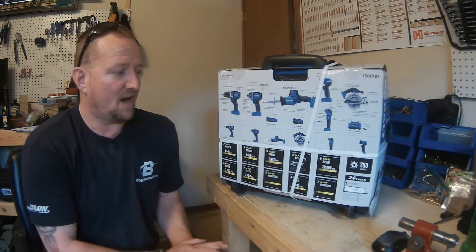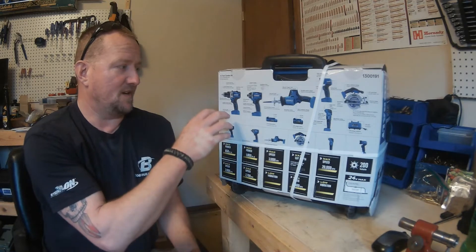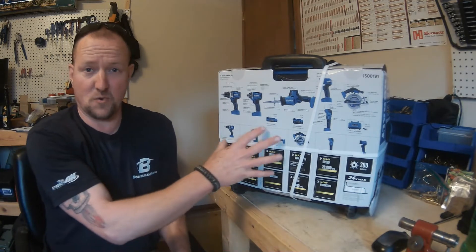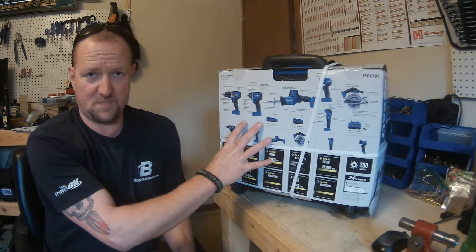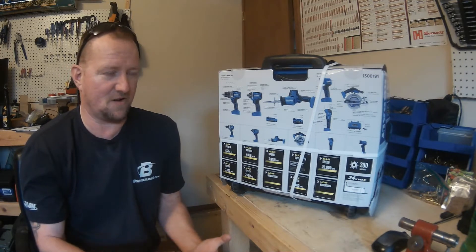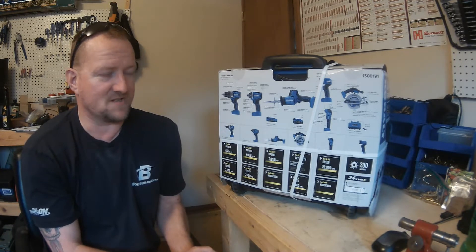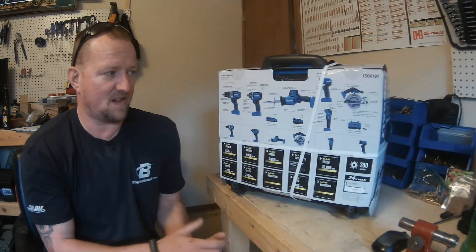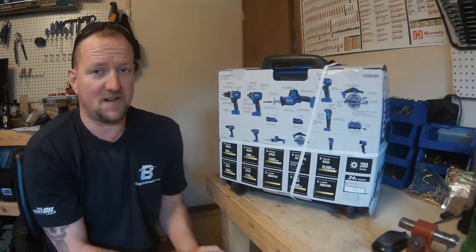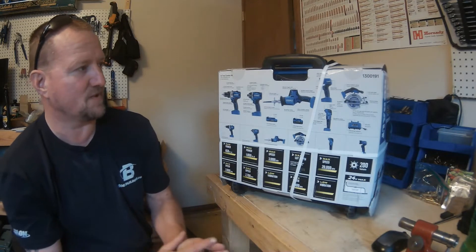I took that into consideration and watched a lot of YouTube videos where people put the impact driver head-to-head against brands like Ridgid or Ryobi. I've also seen the one-handed reciprocating saw tested against Milwaukee, DeWalt, and all the big name brands. In their head-to-head testing, based on performance, ergonomics, and similar factors, this one actually tied for first place with Milwaukee — which was huge.